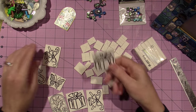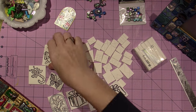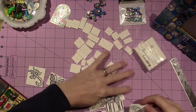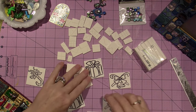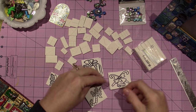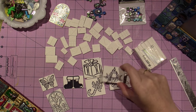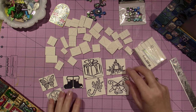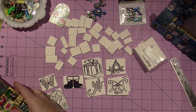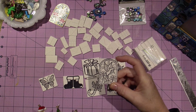In my Christmas piece, I use these stamps — all these stamps here. This one, the bell, the package. So I have two bells, two packages, and the stocking. And here's Santa's boots. I have this candle. So all of these are on here, and this one too — this is the stained glass window. And this came from a different set.